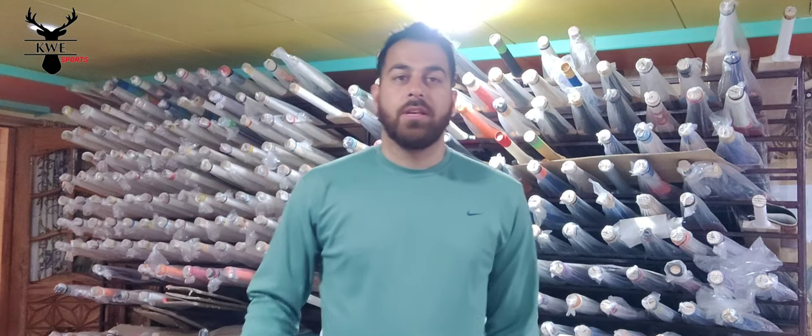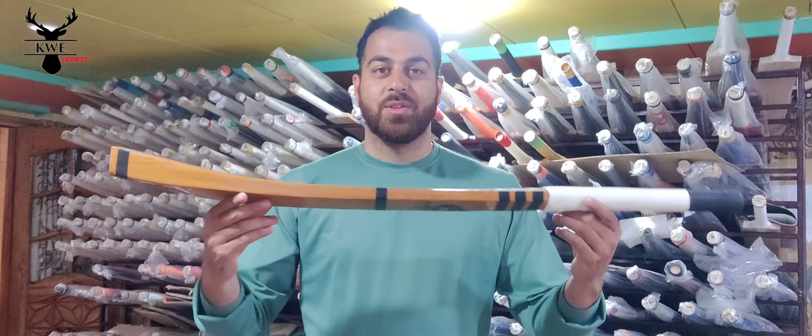Hi, good morning everyone. This is Arif from KWSports. I hope you all fit in this set. So here is the king of the 10s — Black Mamba hard 10s.